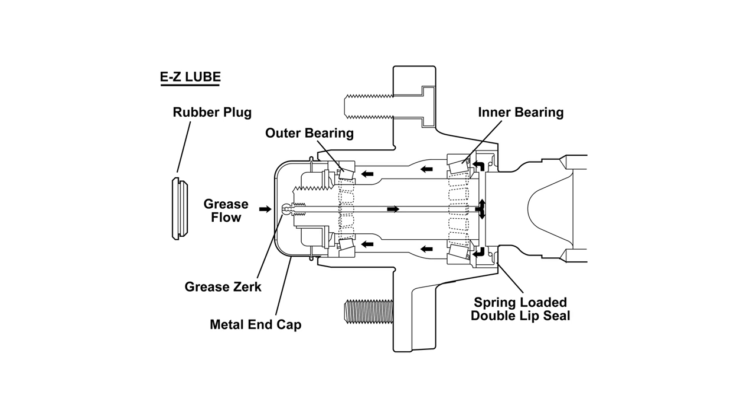I would now like to show you how to lubricate the Dexter Easy Lube Axles on your RV. The bearings on these axles can be periodically lubricated without removing the hubs. This feature consists of axle spindles that have been specifically drilled and fitted with a grease zerk in their ends.